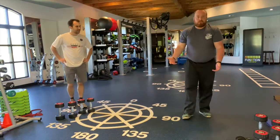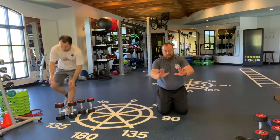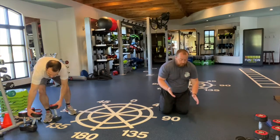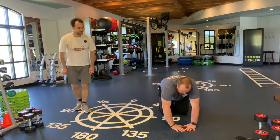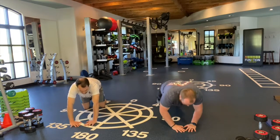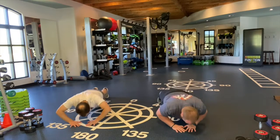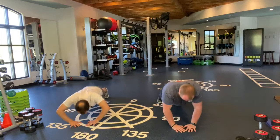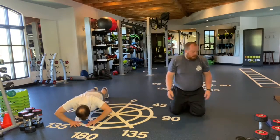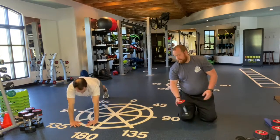First one we're going to do are close grip push-ups. You can position your hands anywhere from a couple inches apart to almost making a diamond. I'm going to make a diamond to make it a little harder. We're just going to do 10. Going to go thumbs and fingertips together and going all the way down, right back up.